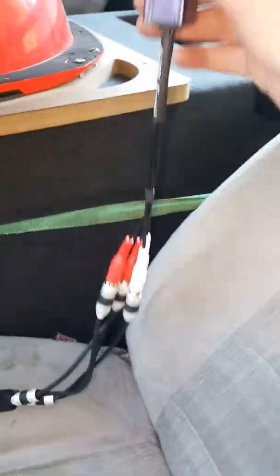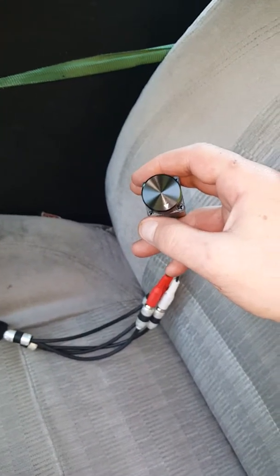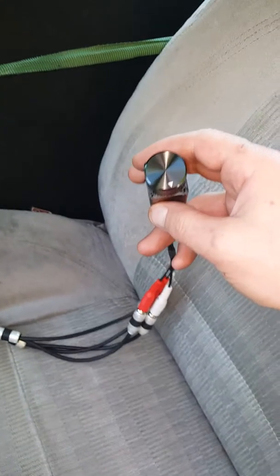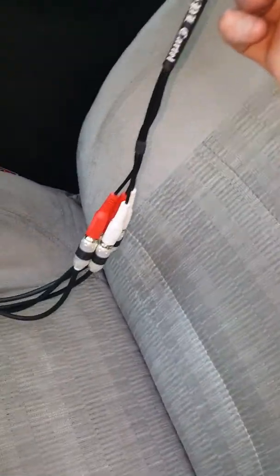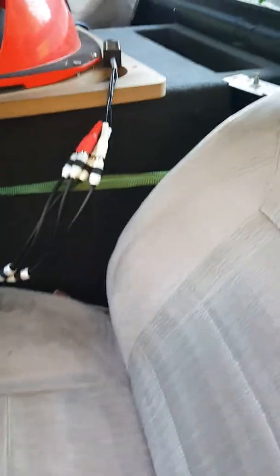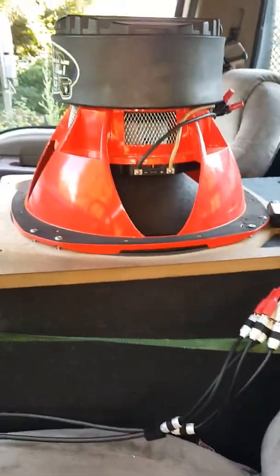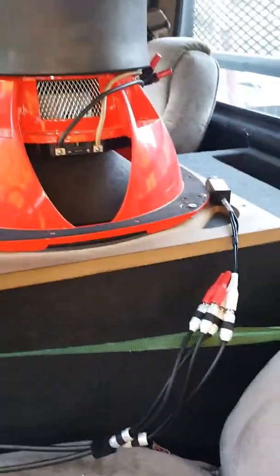I also got a new bass knob — I got the SPL Cartel Derringer version this time. I like it better, it's more solid, made out of metal. The other one was plastic. I can't say that I like these cheap-looking RCAs on the end, but whatever. So far so good, and those Stinger 8000 series RCAs have been awesome.